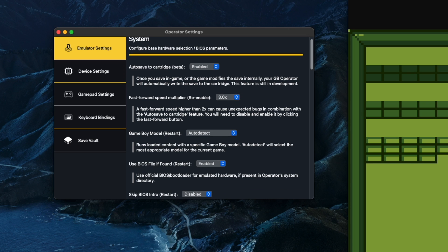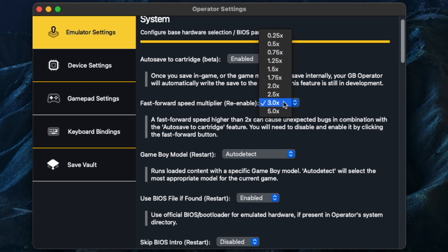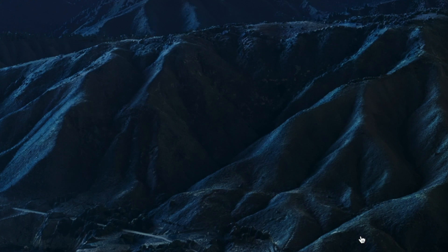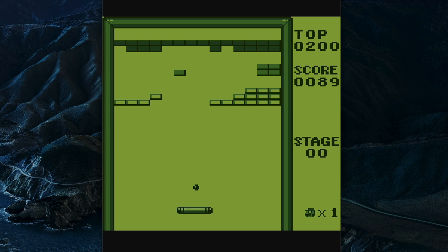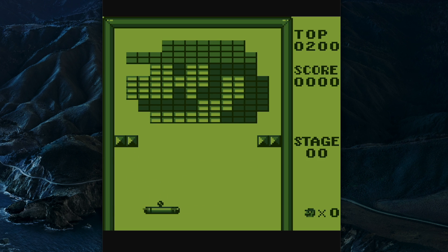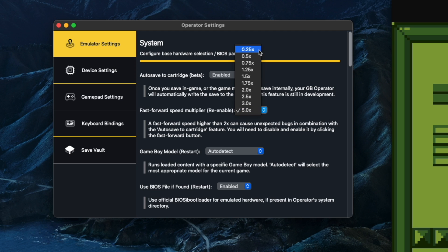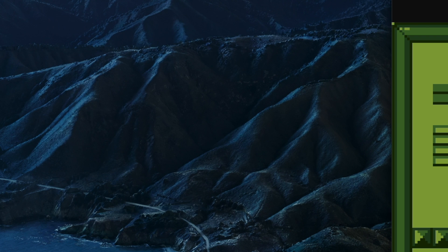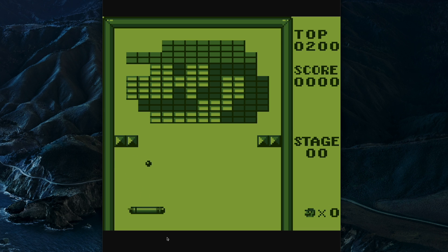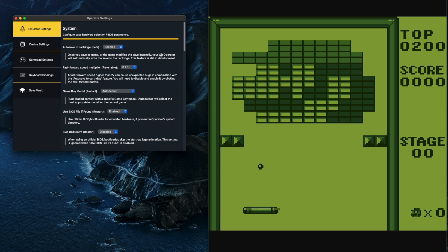Next is an option for fast forward. On the actual software you've got these two arrows, and if you click them the game speeds up by the amount you chose — you can go as fast as five times. So if you save that and press fast forward, you can see it's going five times as fast, which of course isn't very playable but it's great if you want to skip some boring segments in RPGs. You can also go as slow as 0.25 times as well, which might be useful for some action games.